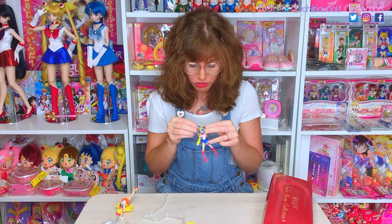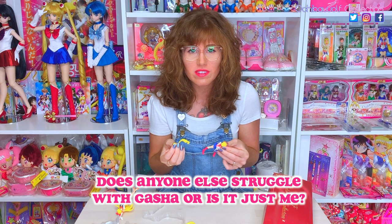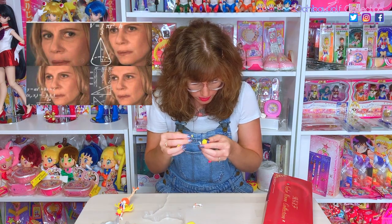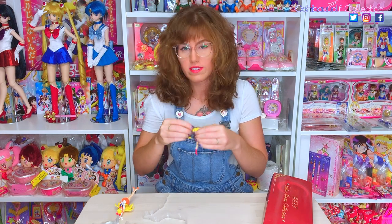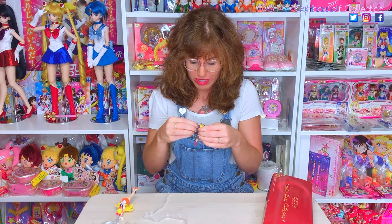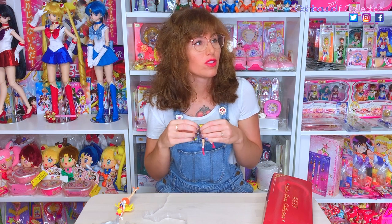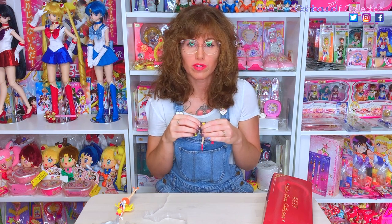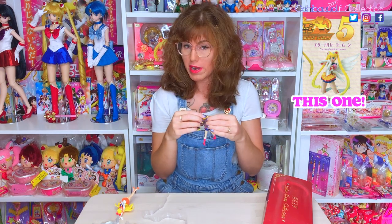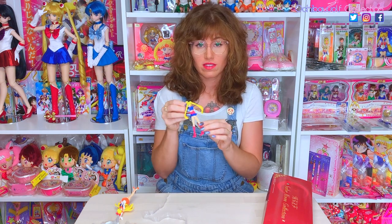I have the worst luck putting together Gashapon — I don't know why. Is anybody else like that? Does anyone remember the Sailor Moon World Gashapon and the difficulty in putting those together and keeping them on your shelf? The fifth set, the Eternal Sailor Moon on her knees — many people had to glue that one. Sailor Moon is showing quite a lot in this one.